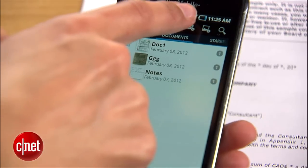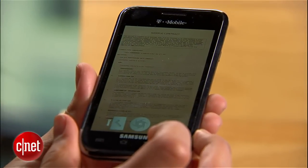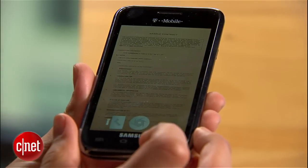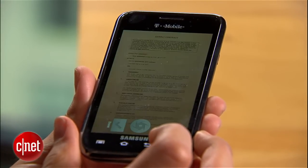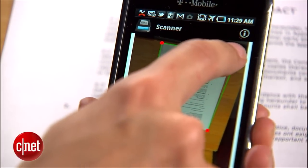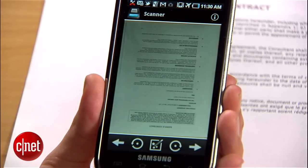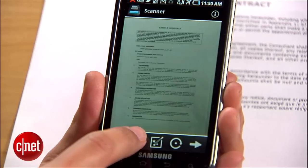To get started, tap the camera button here and grab the document you want to scan. Position it so that it fills the screen and make sure the document is in focus. When it's all set, capture it and continue the process for any other pages you might have. Now drag the red dots around the document so that it fits snugly. Tap the arrow when you're done and it'll correct the perspective. This will fix any weird angles and make it look a lot more like the original.